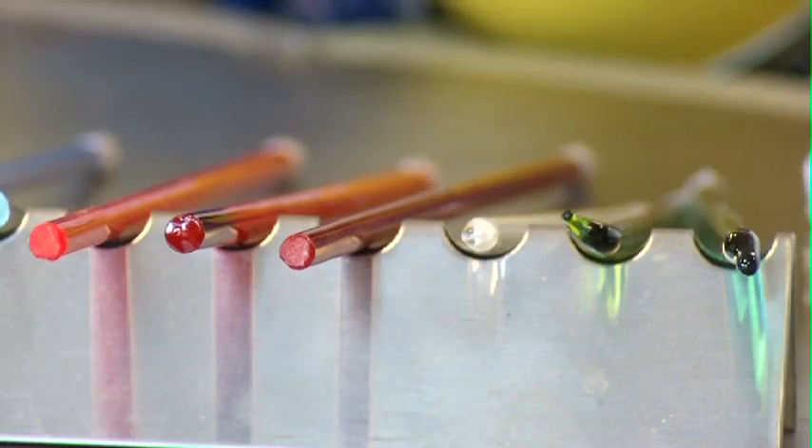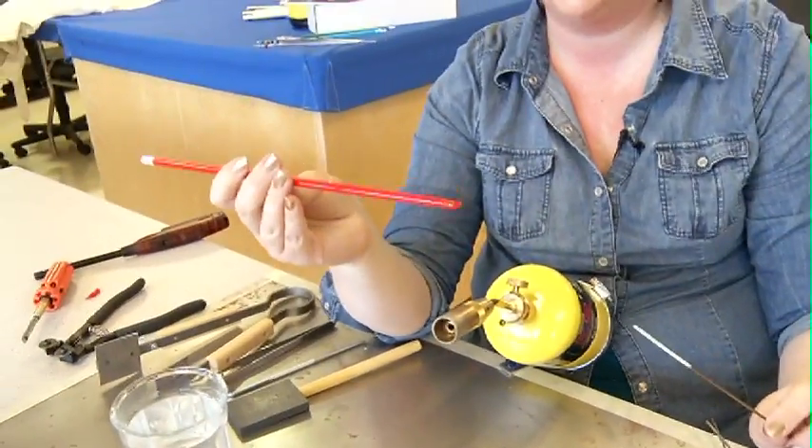Today I'm going to give you a demo on glass bead making. First I'm going to pick the color I want to use for the heart — I'm going to use this nice bright red.